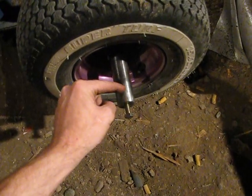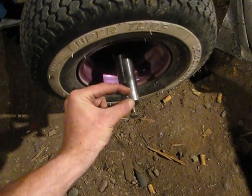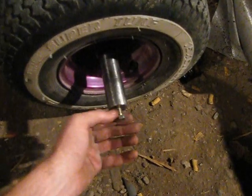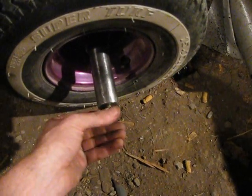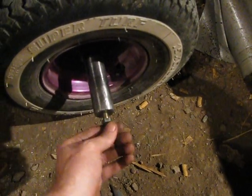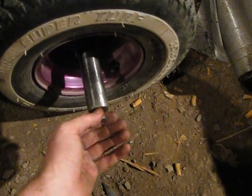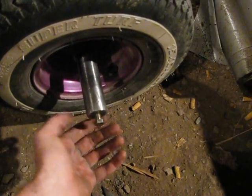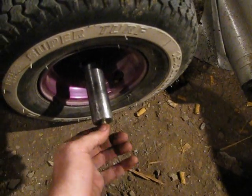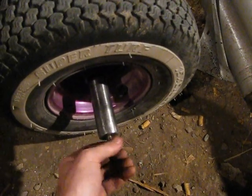The thing is, this hole extends about that far, but the threads only extend about that far. So I can screw this thing all the way in and that's where it stops. I've got all that room there — I could probably just take some lock washers or something and stick them in there, but I think it would be better just to go get some bolts that are shorter with the same threading. That's what I did for this.